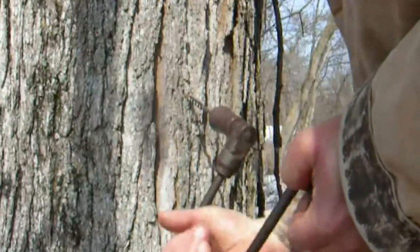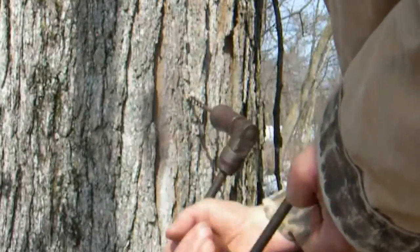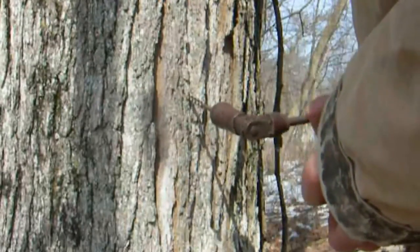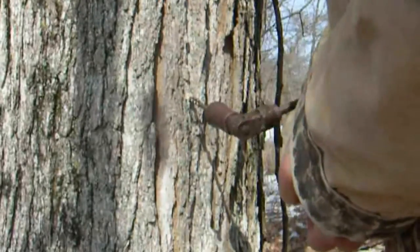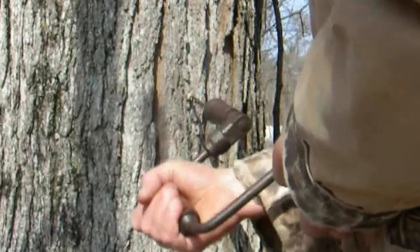This is done by drilling a small hole at an upward angle approximately 2 to 2.5 inches deep. While maple syrup can be made from any tree in the maple family, sugar maple sap has the highest sugar content at 2-3%. Silver and red maple sap is around 1-1.5%, meaning we would have to collect twice as much sap to get the same amount of syrup.